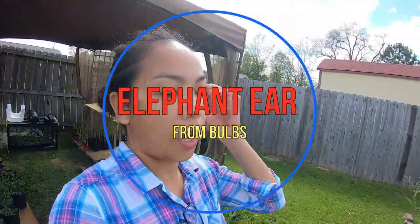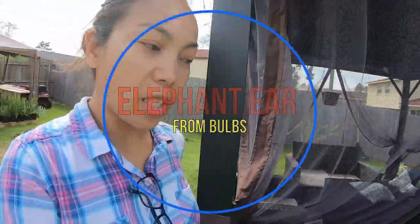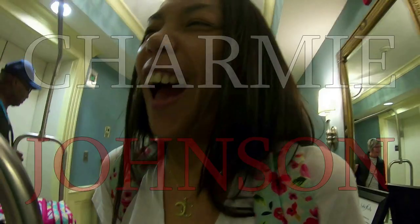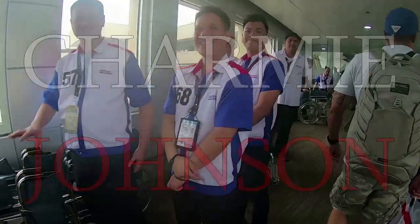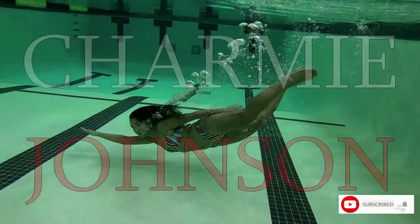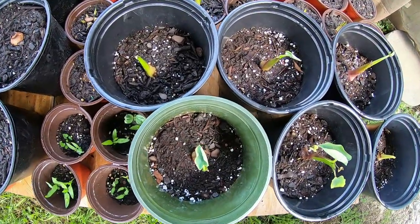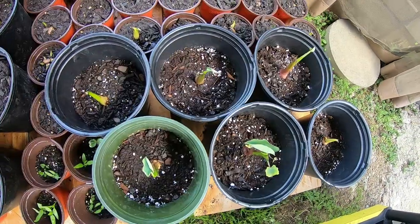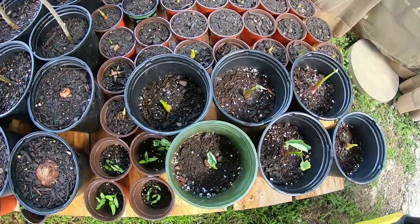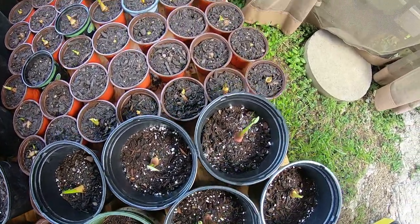I would like to show you how I plant my elephant ears. How do I start growing them? We have some elephant ears here that are already matured and we transferred them to a bigger pot. What we're going to do is I'm going to show you how I start my elephant ears from elephant ear bulbs.